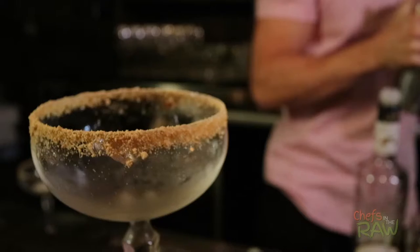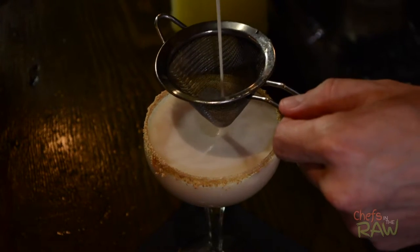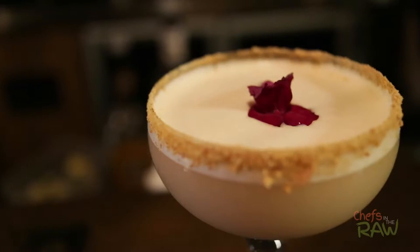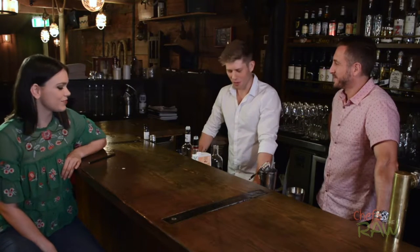Praline powder garnish on top. Look at that — that looks amazing! The White Washed Martini. Well, I think Brie, this is where you come in. That is delicious! It's like a dessert, like a liquid dessert. That's a good White Washed Martini! Keith, that was awesome. Thank you so much for showing us that — I can't wait to see the next one.